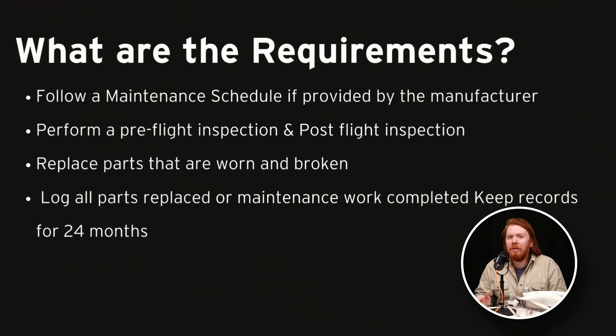So what are the regulatory requirements? Pretty simple. You need to follow the maintenance schedule as laid out by the manufacturer. This is very simple for pilots of DJI drones because DJI does not lay out a maintenance schedule for your drone at the consumer level. Larger drones have a maintenance schedule which must be followed. But if you're flying one of these, you need to perform a pre-flight and post-flight inspection, replace worn or broken parts, and log any maintenance performed, keeping those logs for 24 months.